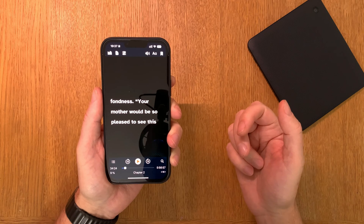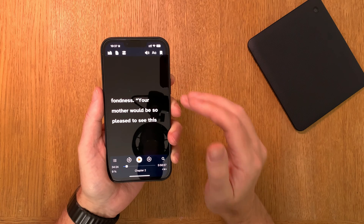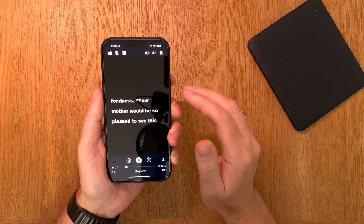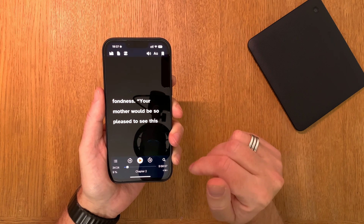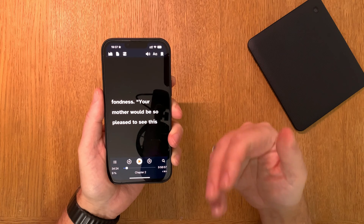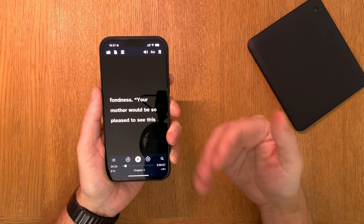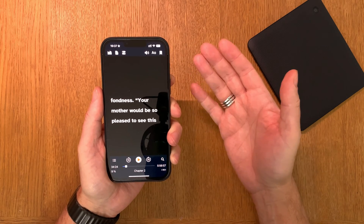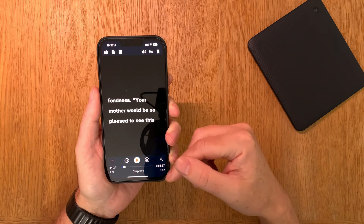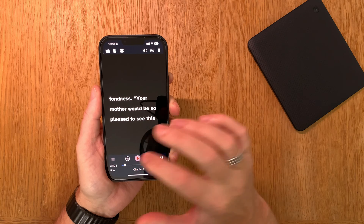This is how I read fast: I find the speech rate that is unbearable, then lower it once. That gives me the perfect speed for my comprehension. I can then listen to the book in just about six hours by tapping play.